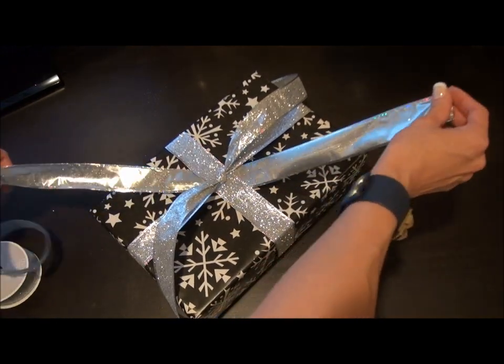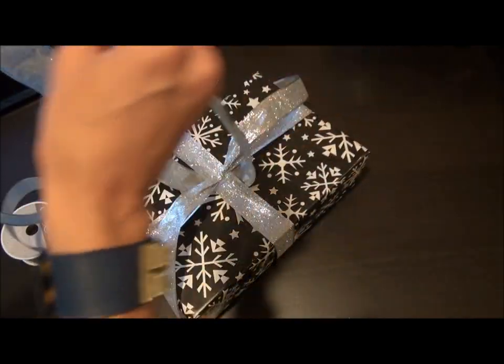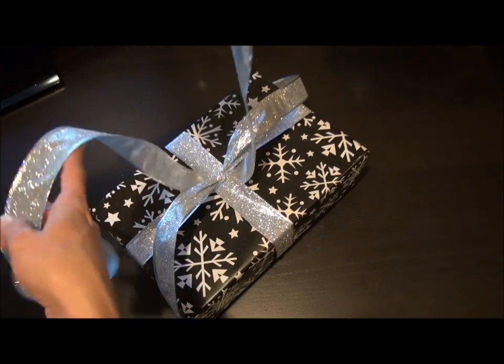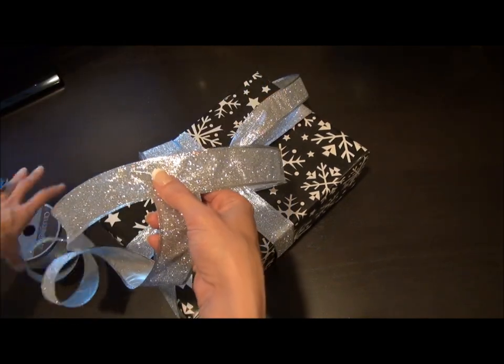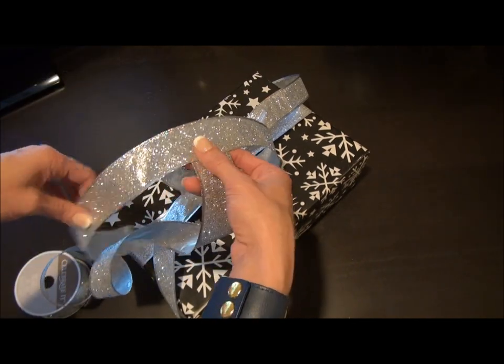Now I'm gonna have to gauge how much I need here for a bow — I haven't cut it yet. I'm gonna say that's probably gonna be good right there.